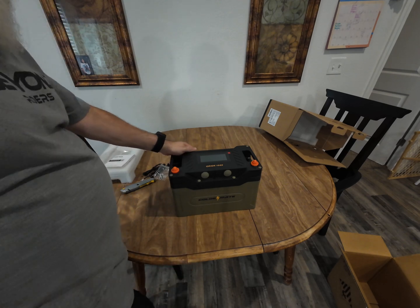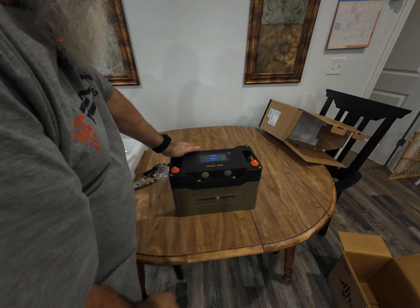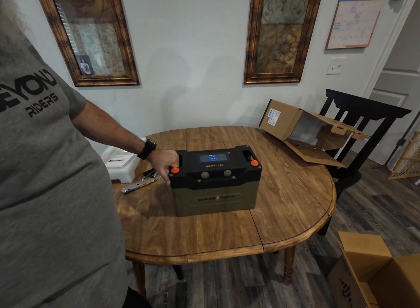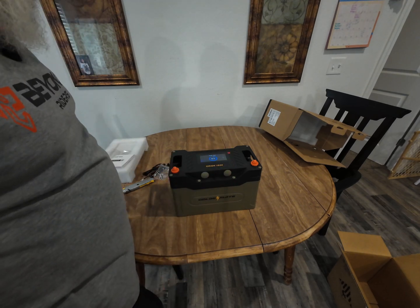I can't wait to get the rest of my stuff so I can get this thing hooked up. As soon as I do, I'll continue on with the video — hopefully within the next day or two.